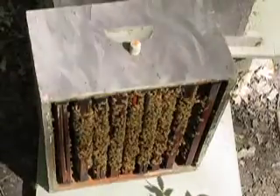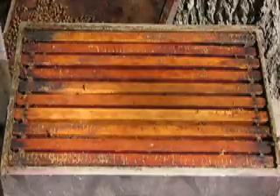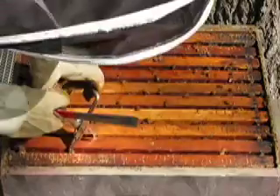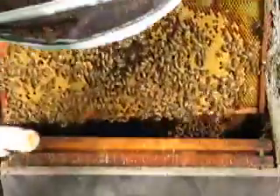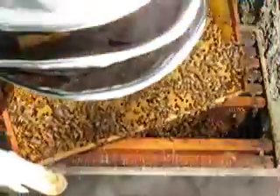I'm just setting this box down here on top of the outer cover. I'm going to look to see if the queen is down here. I want to see if there's any eggs. I'm going to move this second frame so I don't disturb the living part of the hive. That's all honey-capped.